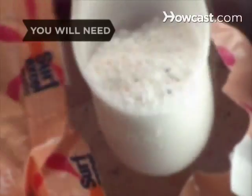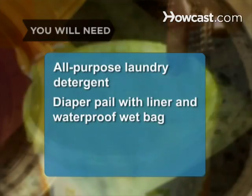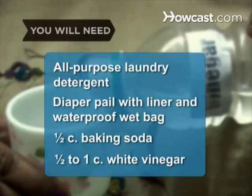Keeping your baby's diapers clean and soft is easier than it sounds. You will need all-purpose laundry detergent, a diaper pail with a liner and a waterproof wet bag, a half cup of baking soda, and a half to one cup of white vinegar.